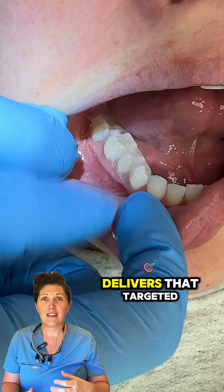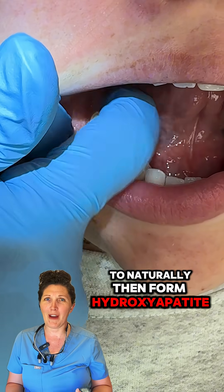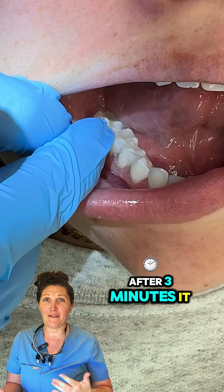As the strip dissolves, it delivers targeted calcium and phosphate deep into the tooth structure to naturally form hydroxyapatite. After three minutes, it fully dissolves.